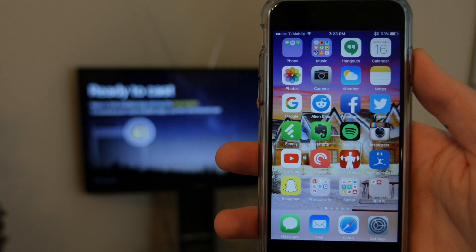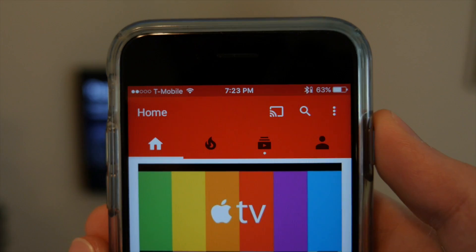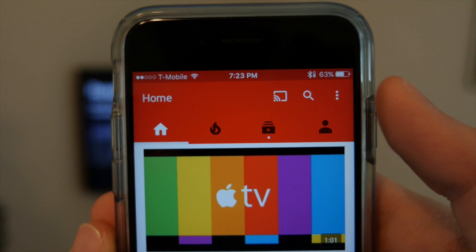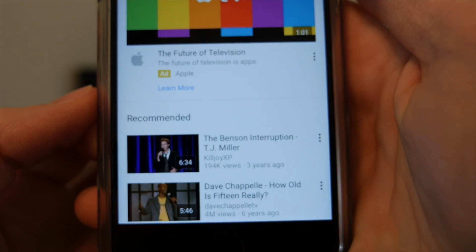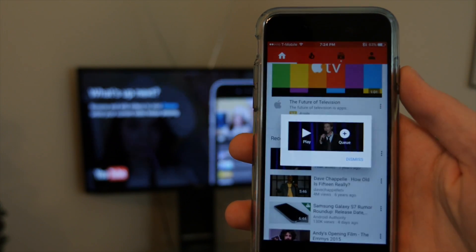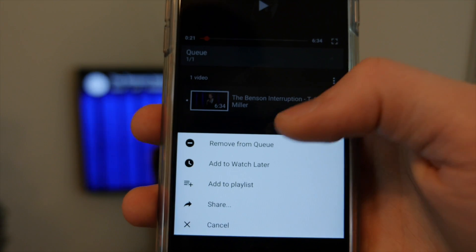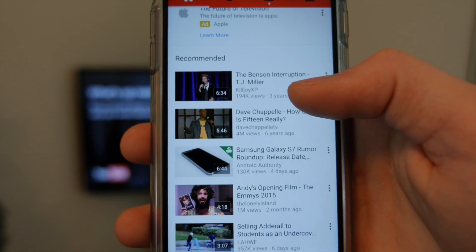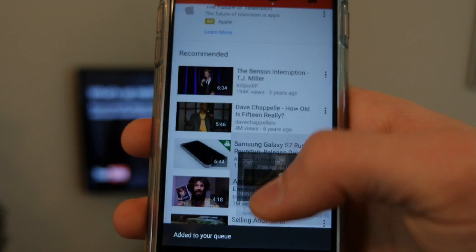Let me show you how to stream from some of the more popular apps. Of course it works with YouTube — when you open it you should see the casting icon at the top, and if you tap it and select your Chromecast from the pop-up menu it connects to your TV. You can tap on a YouTube video and it will play on your TV, create queues of videos to play automatically, and it will keep playing even if you lock your device or go to another app.